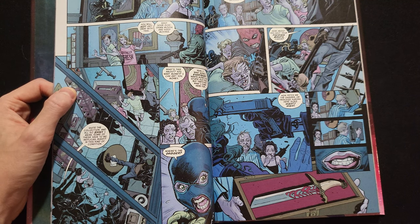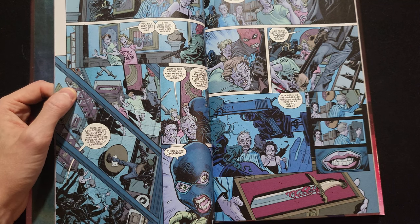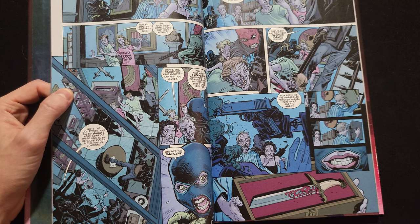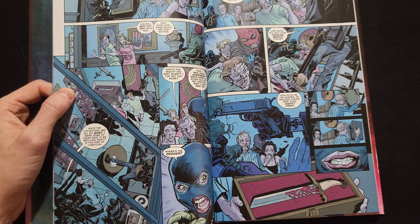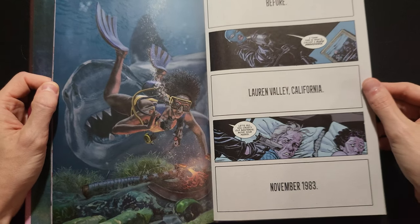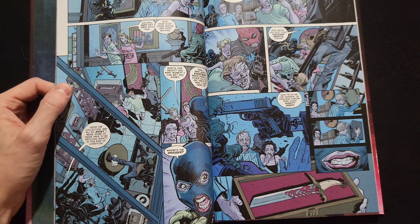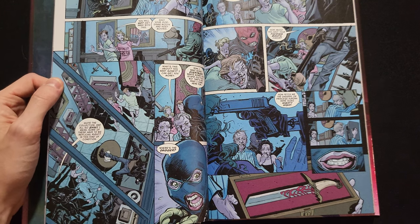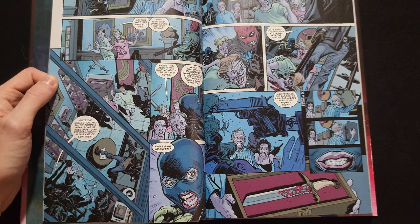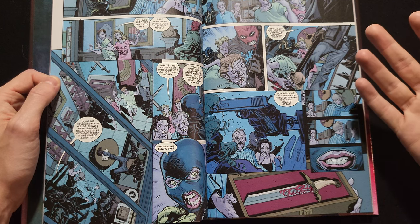Whereas Basketful of Heads tends to be fairly grim and gritty, aside from the magical axe that is the device used to propel both stories — where if you cut someone's head off with the axe, their head will stay alive, still kind of talking and thinking and moving if possible. They're two very different stories. There is a link between the two of them, but they can both definitely be enjoyed separately. I would recommend reading them in order though: Basketful of Heads and then Refrigerator Full of Heads.